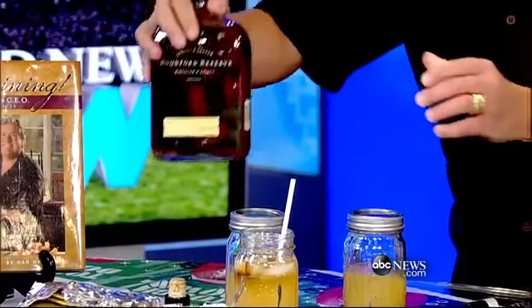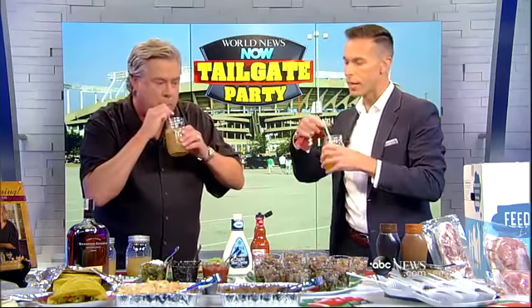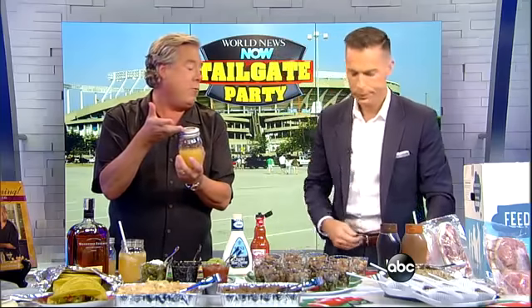The recipes are on the World News Now Facebook page. Cheers! It's nice on its own without the Woodford, but when you kick it up with Woodford it goes from an A to an A plus — it's delicious. You basically put this in a mason jar, seal it up, and then add ice afterwards. Adding bourbon is your option when you get to the tailgate party itself.